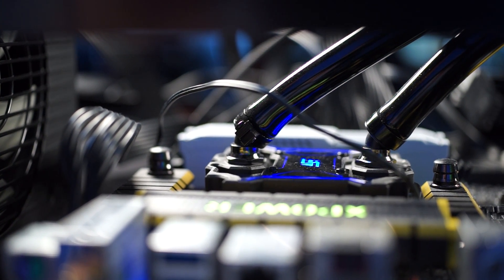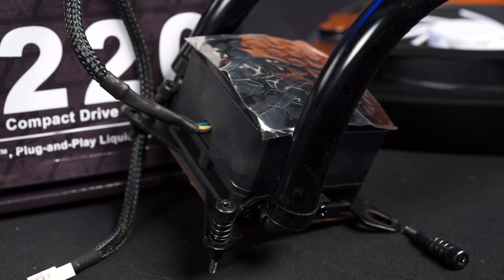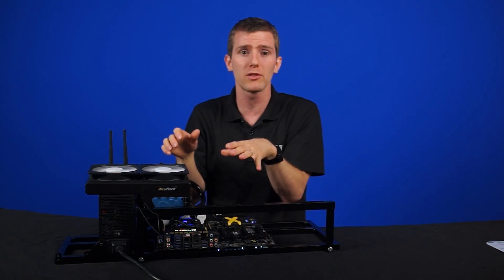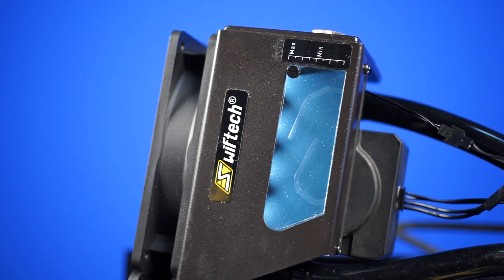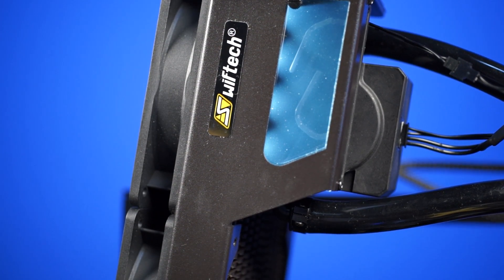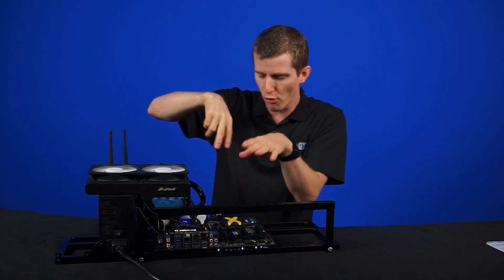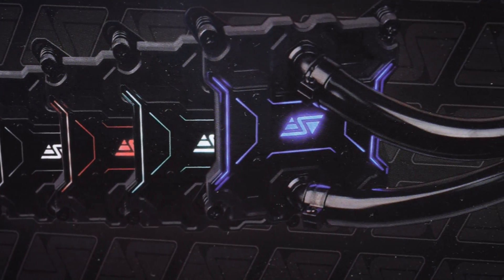The water block is much slimmer — a welcome feature because the old one, with the pump built-in, couldn't fit on some tight motherboards like the ASUS Maximus Impact series. The tubes no longer stick out at funny angles relative to the mounting points, giving you full compatibility with ITX boards, memory slots, boards with large VRM heatsinks, and other components near the CPU socket. There's also a replaceable plastic cover in white, blue, red, and green. The 45-degree metal swivel fittings are now removable and replaceable with any G1/4 fitting you'd like.